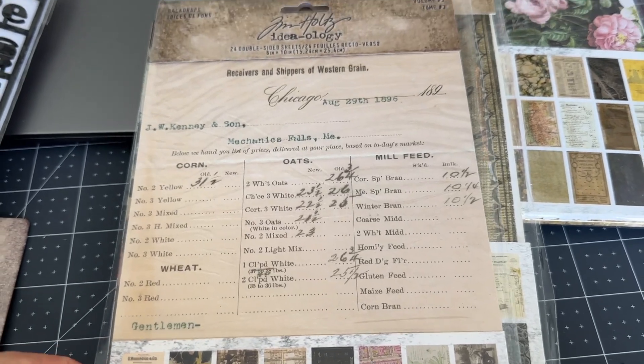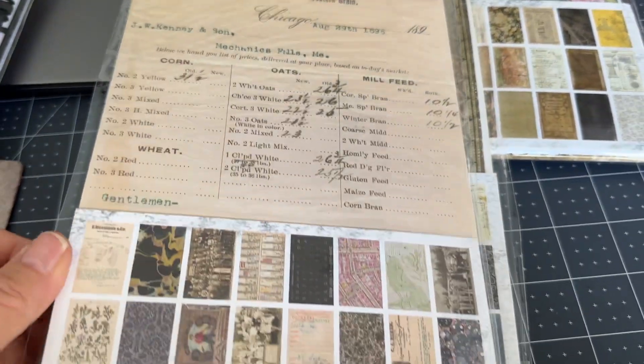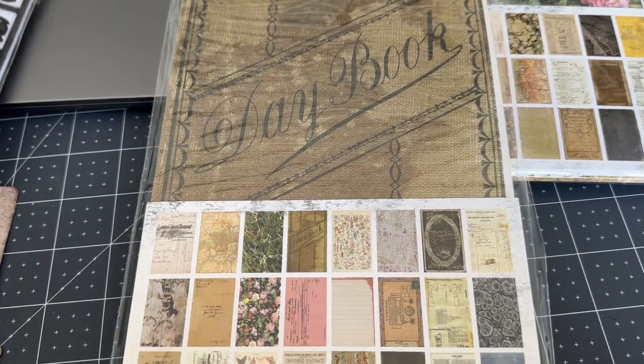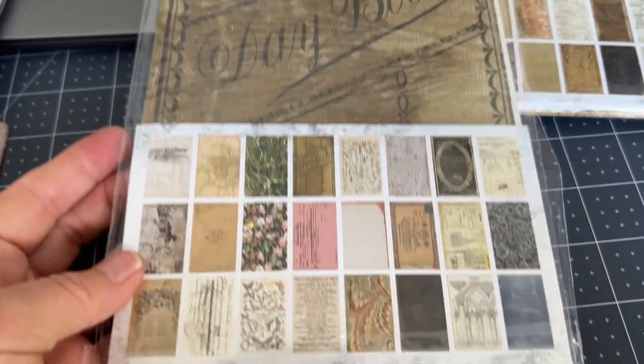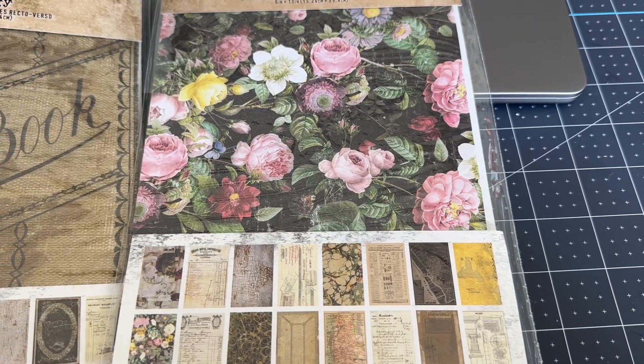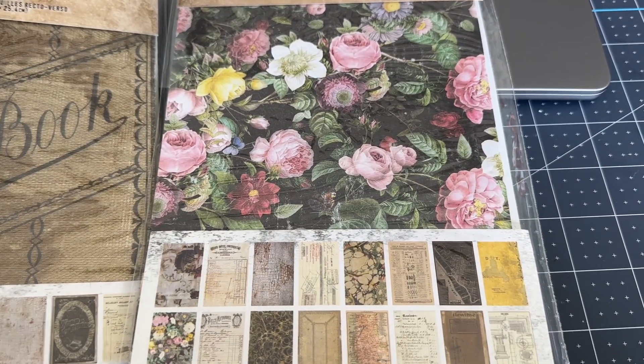I also have these backdrops — one, two, and three. I believe I only used one piece of paper out of at least one of them. So that's the lot — $55 plus shipping.